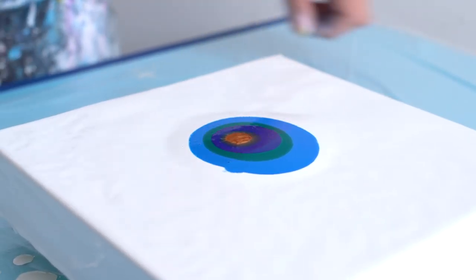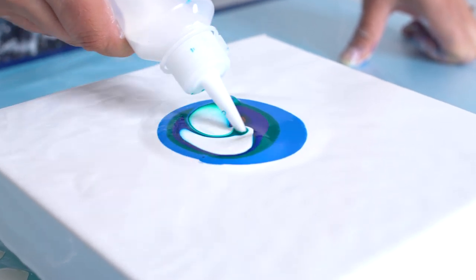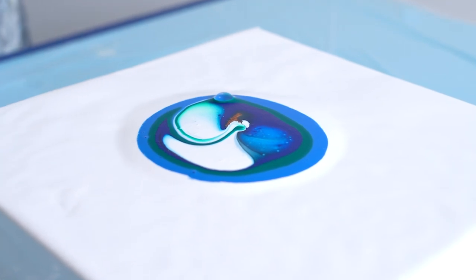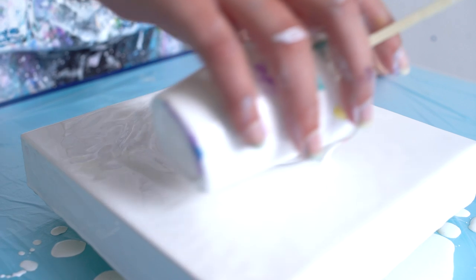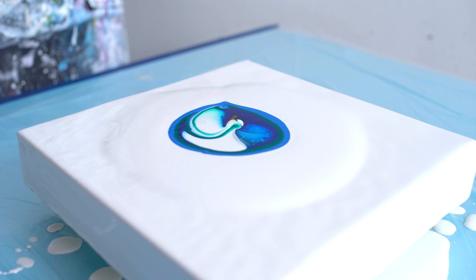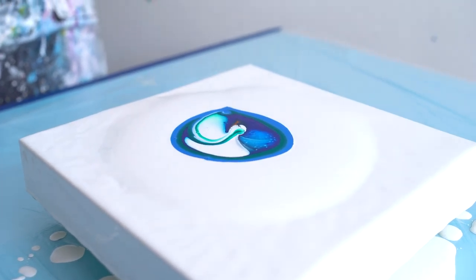I'm gonna inject this like that and pour around white and blow it out. I'm not gonna blow the white over the colors this time.